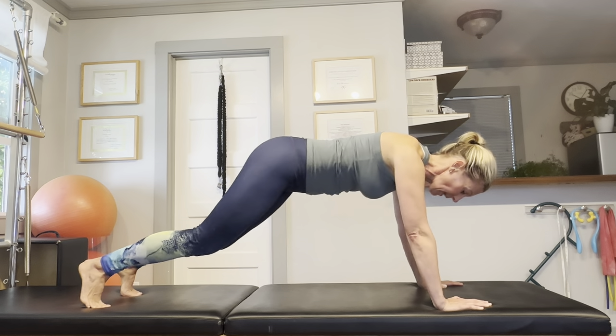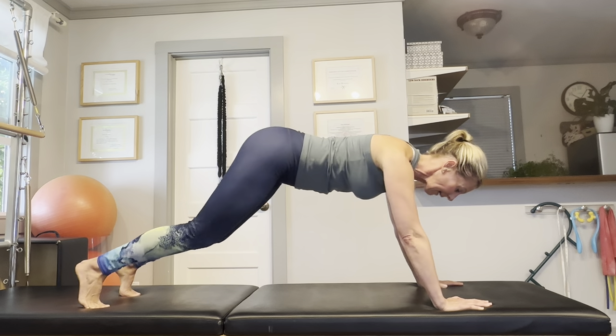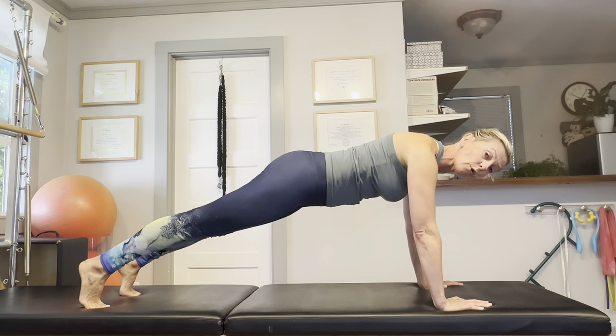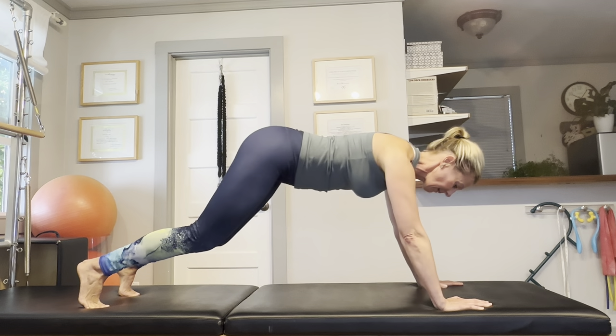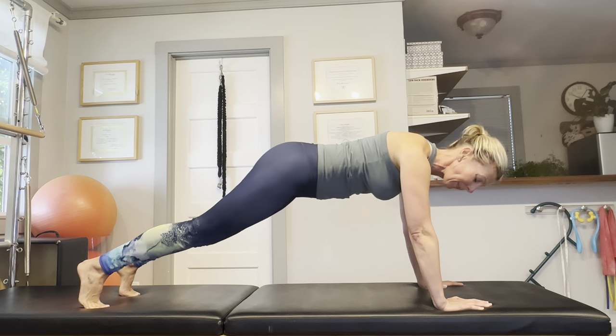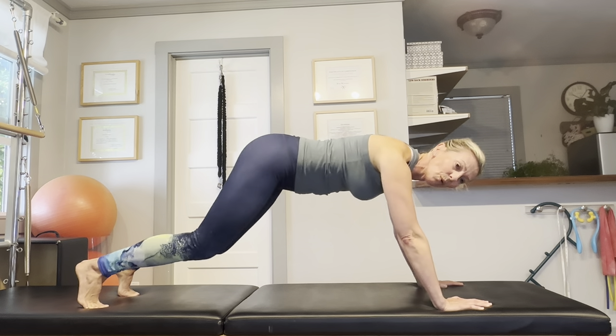You can add a little extra movement by pushing your hips back and transitioning forward back into your plank. Bend the legs, then establish your plank again. Let's do one more of these.